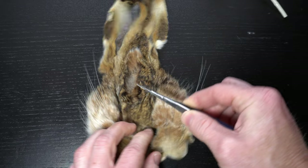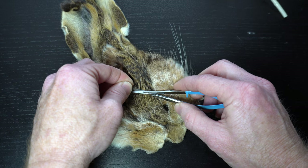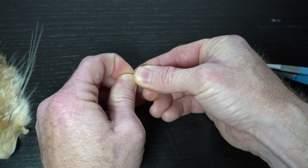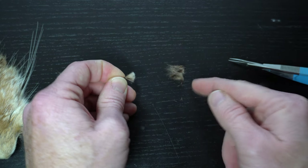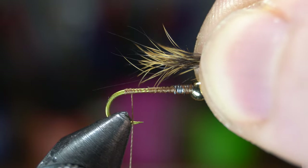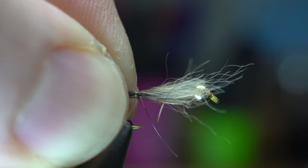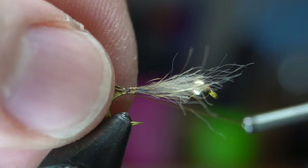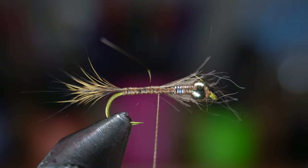For a tail and also the body of this fly we will need a hare's mask. Clip off a small section of fur near the forehead of the mask where the hair is a bit darker. Then pinch the tips to get just the guard hairs and pull out the under fur. Now save this under fur for later on the fly. Measure out the tail to about half or three quarters the length of the hook shank. Then tie it in with a couple tight wraps down to the bend of the hook. I like to make one wrap under the tail also to keep it aligning straight.